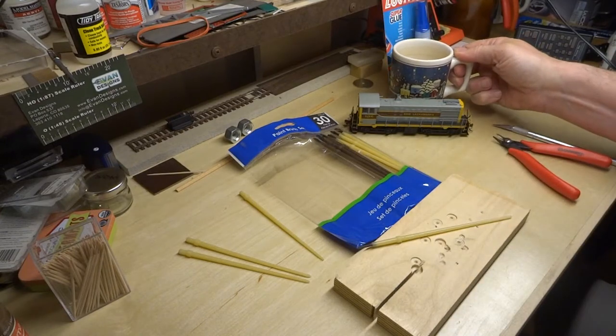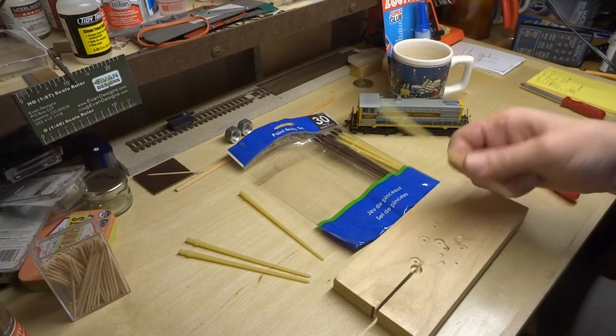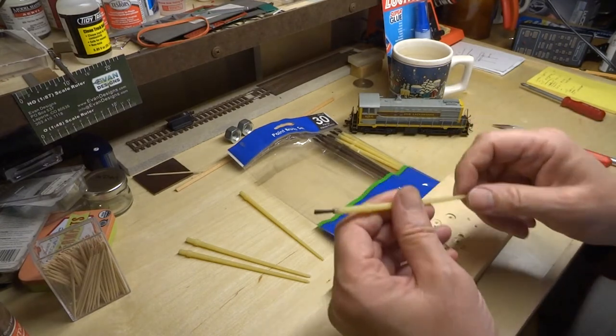Hey, how's it going? I wanted to take a break from working on the layout to show you something that I sort of found by accident.